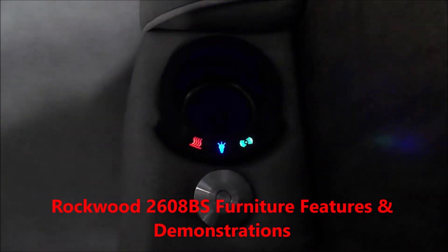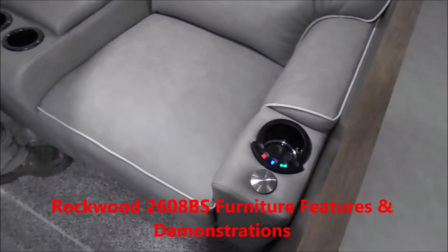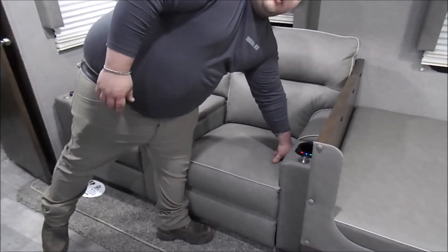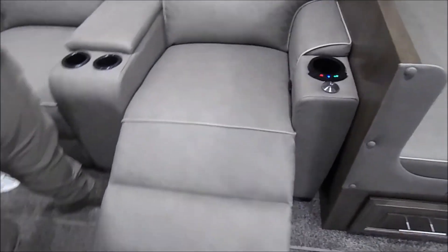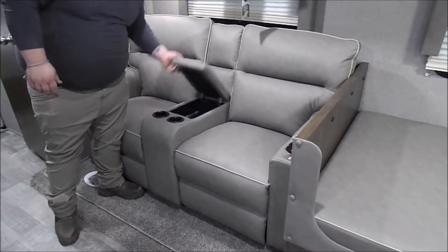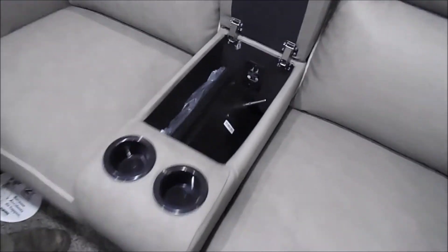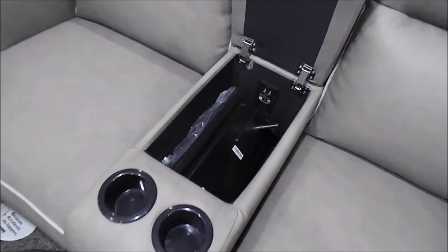The green is for the massage — there are three settings, three different massage patterns. To put your footrest up, there's a little black handle on the inside that you pull and the footrest will come up. Inside the center console you have trays for each side, as well as a 110 outlet and two USB charging ports.